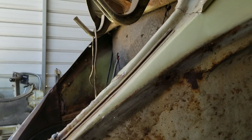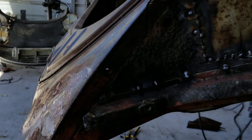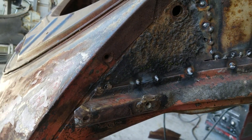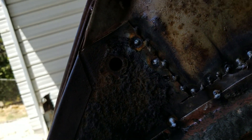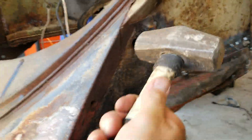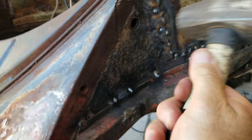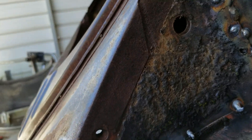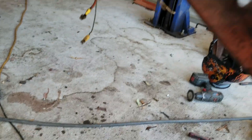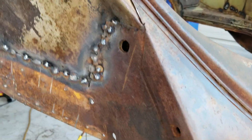It looks pretty good — got a pretty good line up here. This thing lined up pretty good. It tells you it's pretty much right on — our hole lines up with the other holes, so that tells you it's pretty much lined up. You can always take your hammer — right there, it's not gonna hurt anything being a little bit off. The fender's still gonna pull on good. Fenders have a little bit of wiggle room because they're so soft.